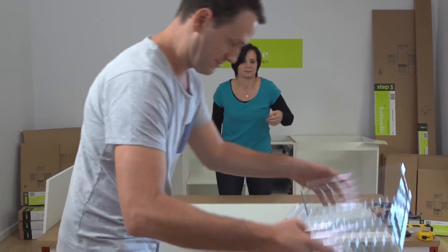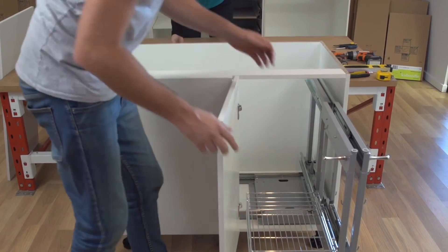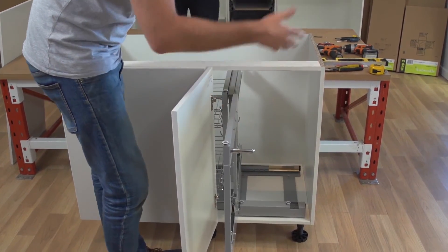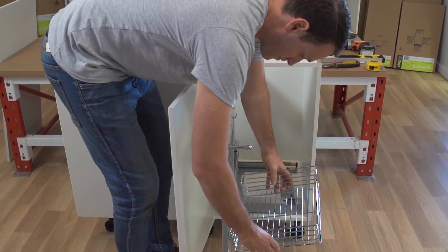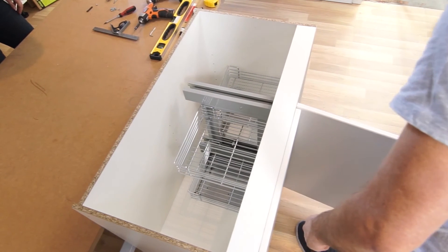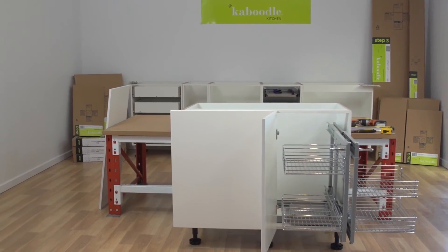Finally, place the top rail of each wire basket onto the small hooks on the frame to complete the installation. Your blind corner pullout baskets are now installed.